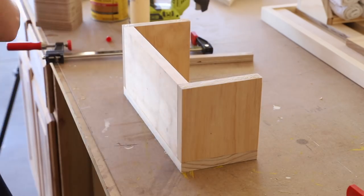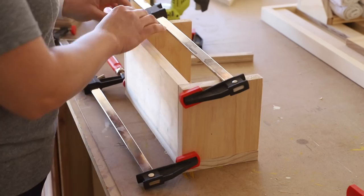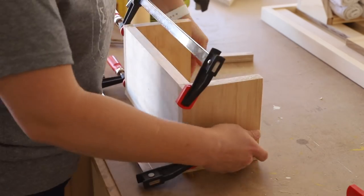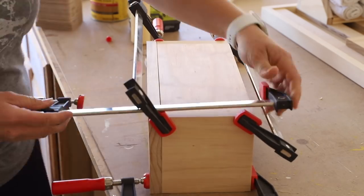Next, I moved on to an organizer to hold towels, again attaching all of the pieces with wood glue and pin nails. I used pin nails for this so I wouldn't need to fill any of the nail holes afterward, but you can definitely use brad nails if you don't have a pin nailer.